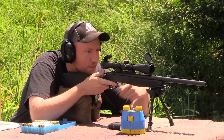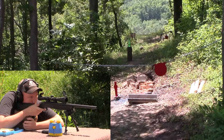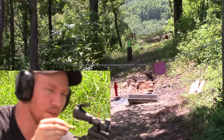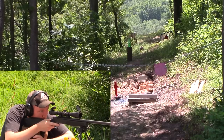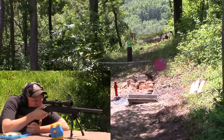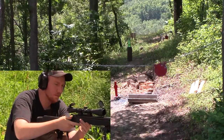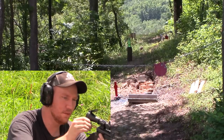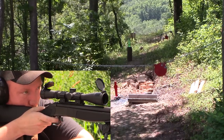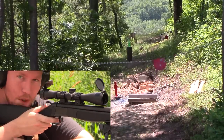Going to go for the big plate and see where this thing hits. Hit to the right — might have been me pulling it, but I also just cleaned this thing. Let's launch another one down there — hits with authority. Yeah, a little high to the right. Going to bring it down three minutes and see what that does. Very hot out today too. This thing might start shooting better once I get it fouled up again. One more shot on the plate — pretty much hit right where I was aiming, maybe a tiny bit low. Looks pretty good through the Bushnells.